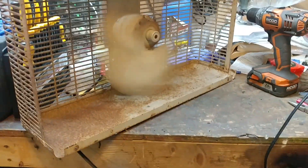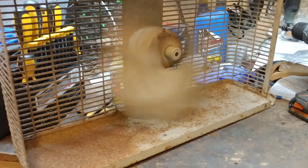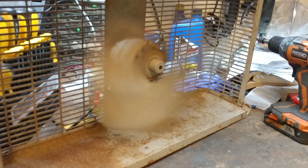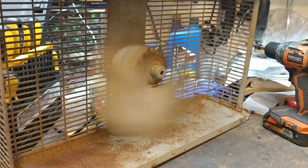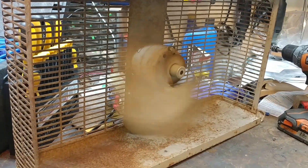Almost knocked it over there. This thing is so powerful it will move itself across the workbench. It's all steel construction, heavy duty — this thing's a tank. One thing for sure, they don't make them like this anymore. Stay tuned — I will do another video of this fan when I get it all painted and reassembled and get it back to where it should be. Like and subscribe, and thanks for watching.